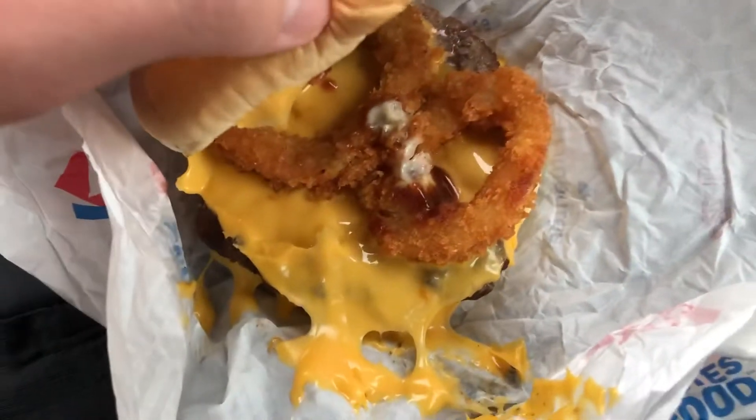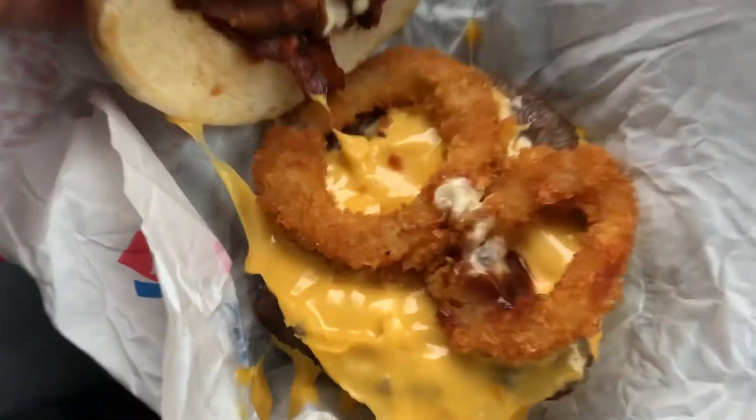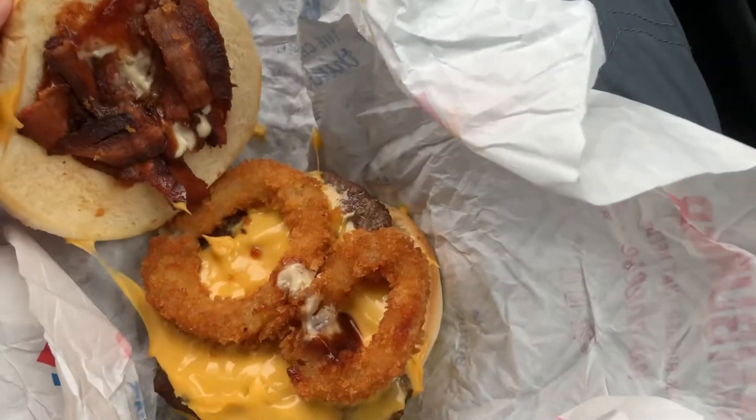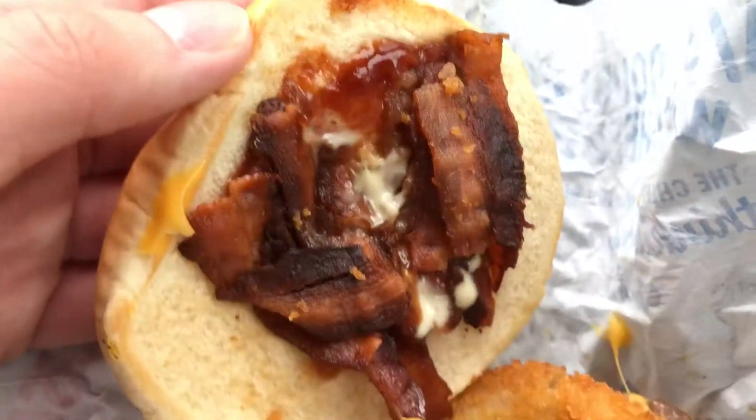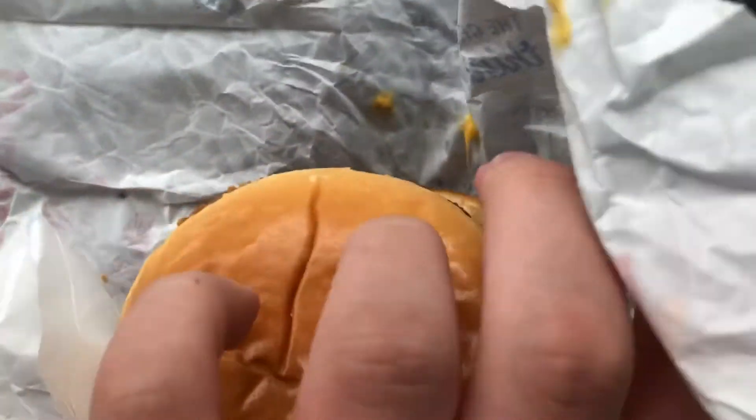I literally had a big giant breakfast, which is why I didn't get the triple. This is a lot smaller than I thought. As you can see, it's loaded with A1 sauce, ketchup, mustard, cheese, bacon, and onion rings — one patty, two patties, and then more A1 sauce on the bottom. Let's give it a try and see how it tastes.